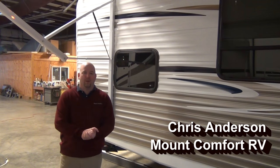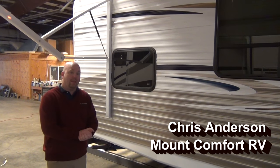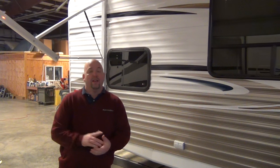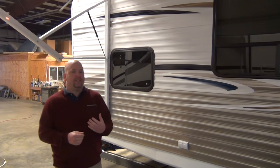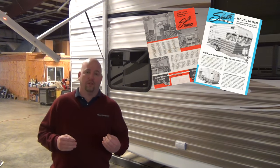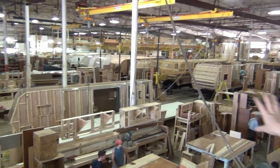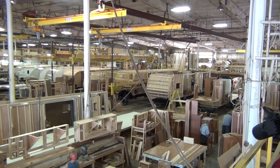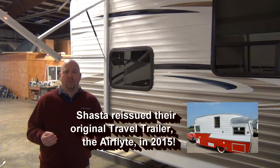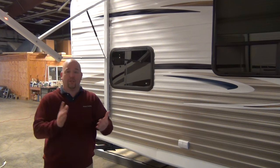Hi folks, Chris Anderson with Mount Comfort RV. Today we're going to look at a 2015 Shasta Oasis travel trailer. This particular floor plan is the 25RS. Shasta's been doing this a while — in 1941 they started making travel trailers, actually for mobile military houses. Here they are 74 years later, still around and making great travel trailers. I'll give you some quick features on the outside, then we'll look at the inside.